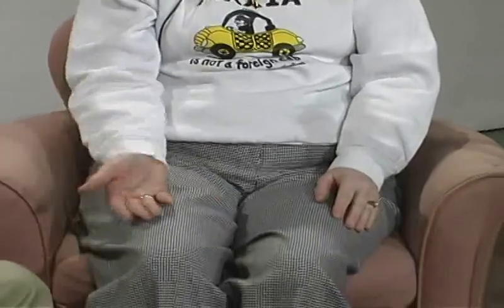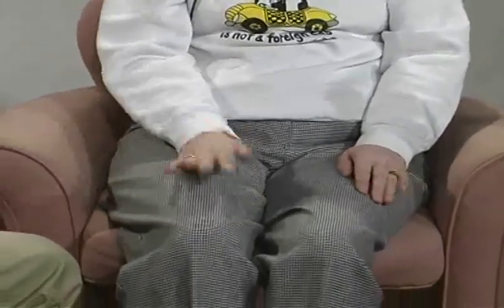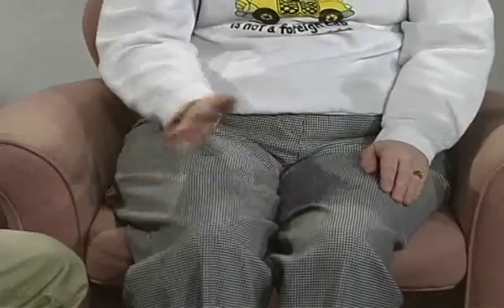And now I want you just to pat front, back, front, back, front, back. And the other side.